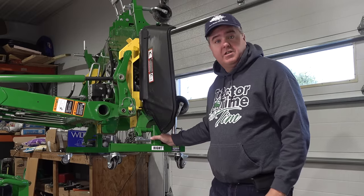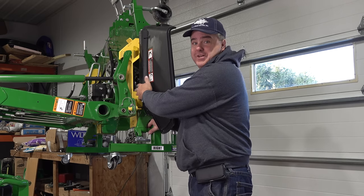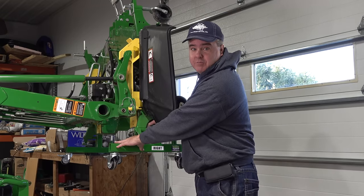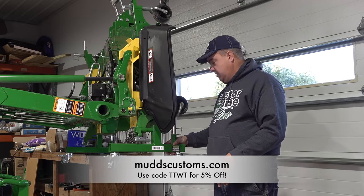And that's all there is to it. It's a lot easier to do this if you have the Load and Go — that's why I say they kind of go together. I really think these two products, the Load and Go and Mudd's Customs JD Deck Stand, will work very well together. By the way, 5% off with code TTWT.